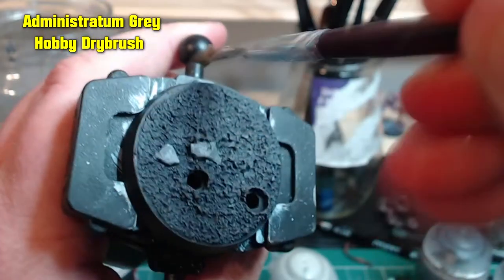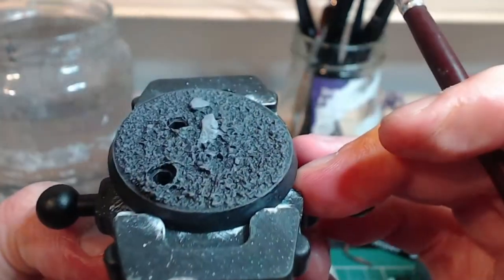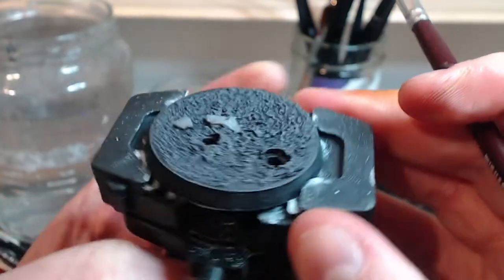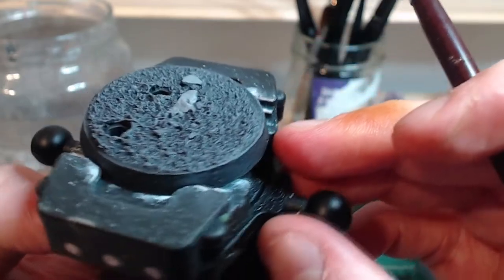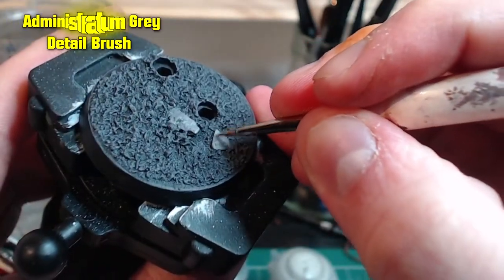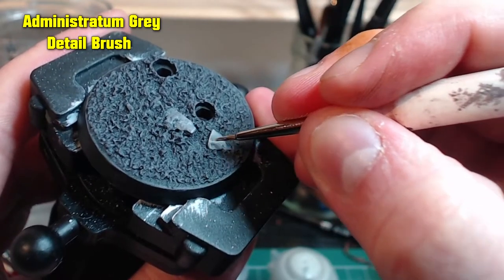Follow that up with Administratum Grey as another dry brush — this will be the top highlight. And finally we're going to add an edge highlight to the rocks, so we're just going to go around with Minestratum Grey and pick out some of those sharper edges.